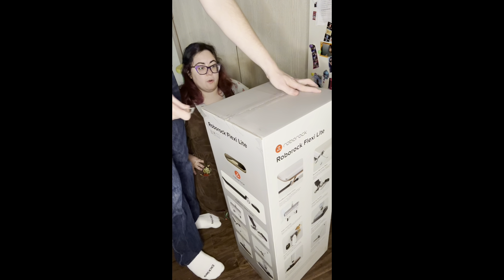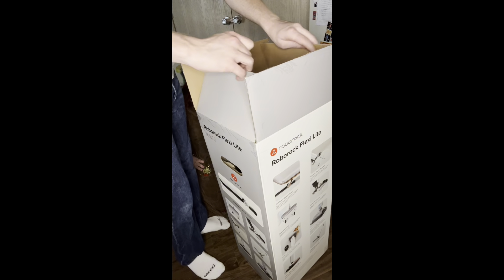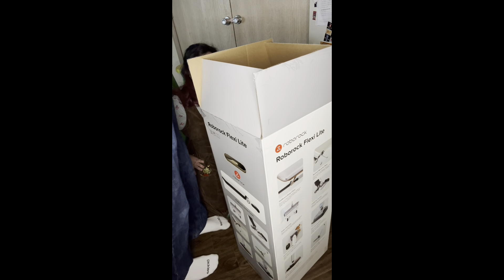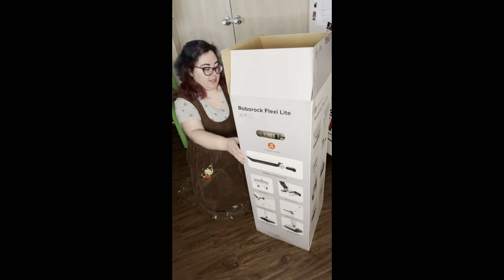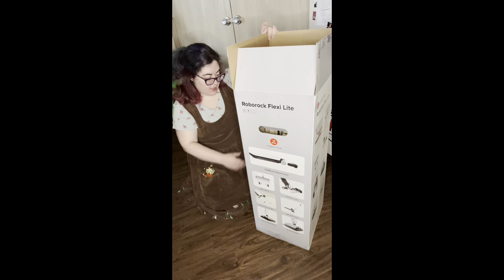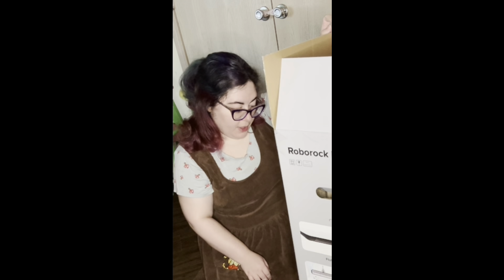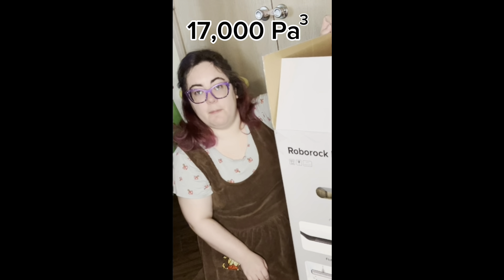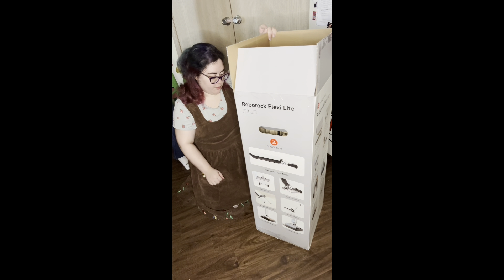This is the Roborock Flexi Light. It has flat reach and deep clean, it removes wet and dry messes — that's the big thing. It has a Dirt-Tech smart sensor, one-hour auto roller drying, edge cleaning, and 17,000 Pa³ suction.